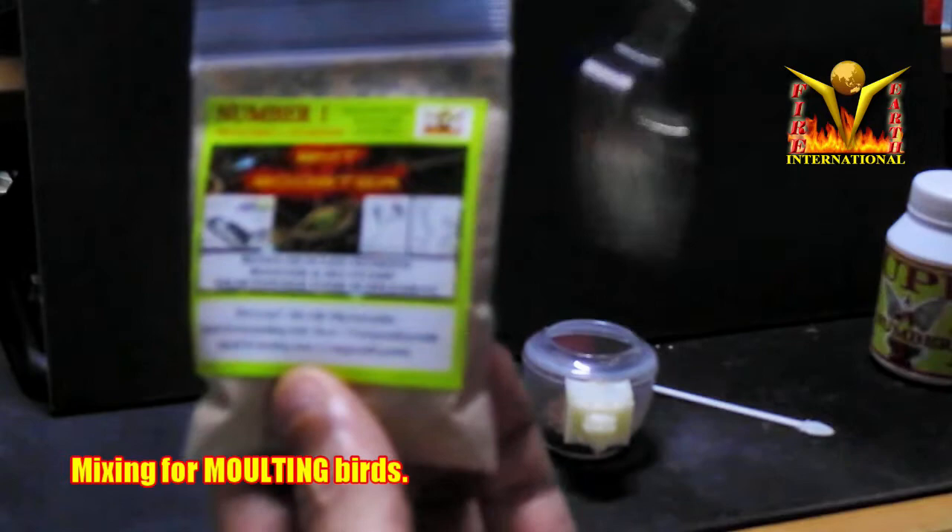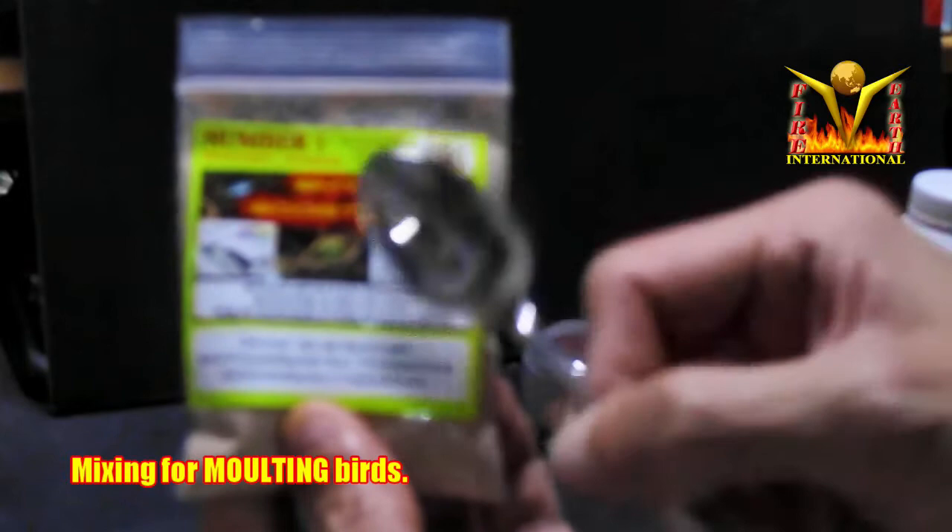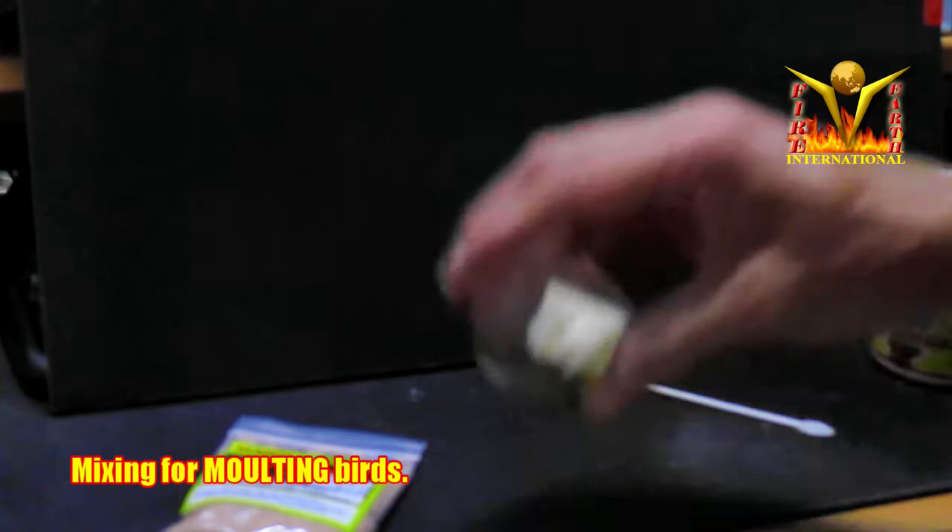For moulting birds, you use a coffee spoon — the kind you use to stir coffee. For moulting birds, you normally take one or two teaspoons of the BMT Booster and mix it with pellets, but not too thick.